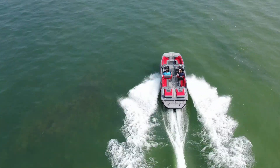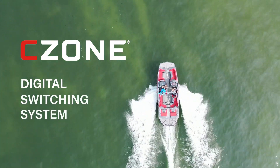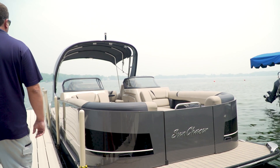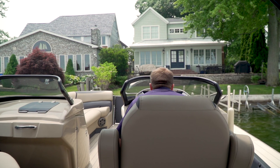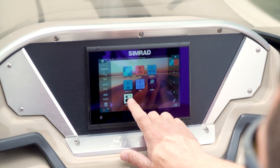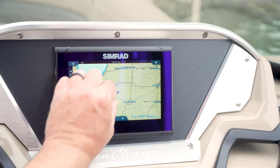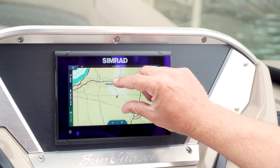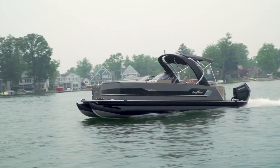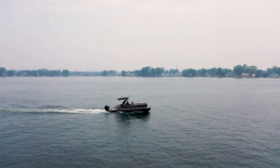Welcome aboard as we explore the advantages of the C-Zone digital switching system. Boaters everywhere are discovering the convenience and performance benefits of the latest in digital switching technology. The C-Zone digital control and monitoring network has revolutionized the marine industry to bring a clean and simplified boating experience to the consumer — through seamless integration, unparalleled versatility, and expanded capability. Boaters equipped with C-Zone now have more control than ever.